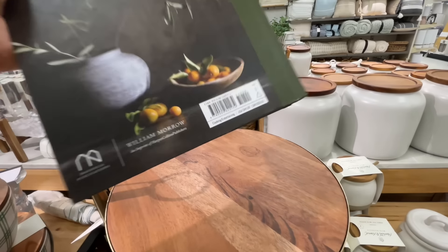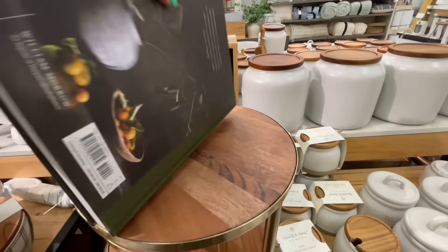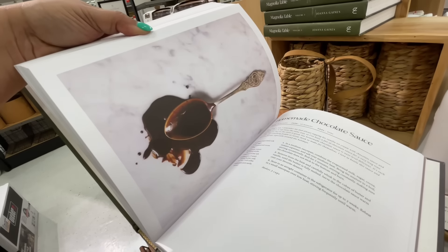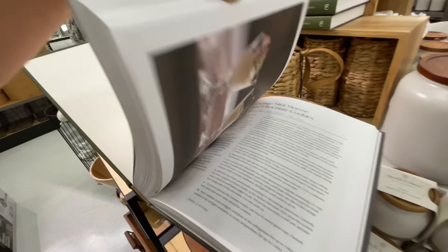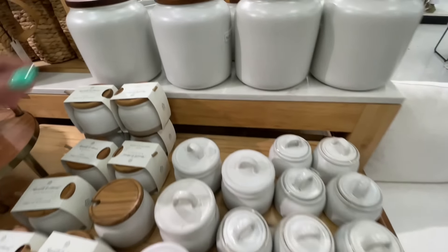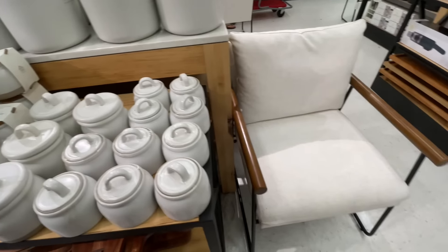Here's the Magnolia Table book. They always have a version of one of her books. It is $40 — or $44. I love that this one has a green cover. It's a beautiful recipe book — it's really, really nice. I've never truly taken the time to look through one, but even going through it quickly I could tell it's a really nice recipe book.